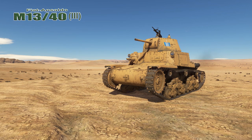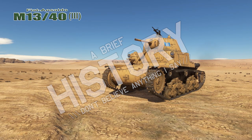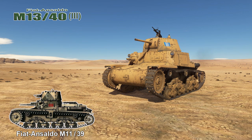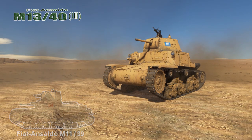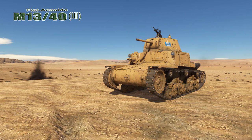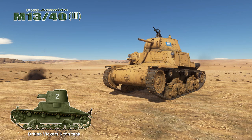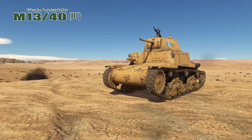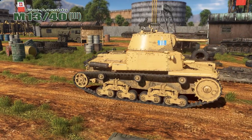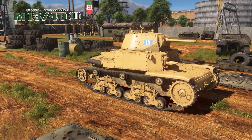All of the M13/40 series tanks have the same basic history. They were an Italian tank designed to replace the Fiat M11/39 in the Italian Army at the start of World War II. They were the primary tank used by the Italian Army throughout the war. The design was influenced by the British Vickers 6-ton and was based on the modified chassis of the earlier Fiat M11/39. The M in the name refers to Medio, or Medium, according to the Italian tank weight standards of the time.